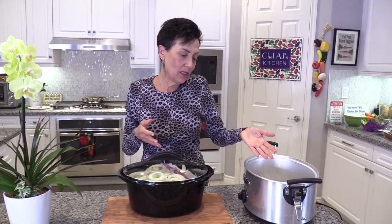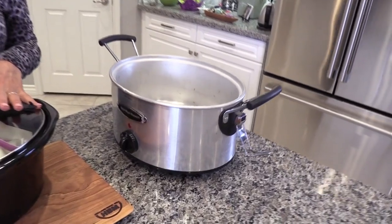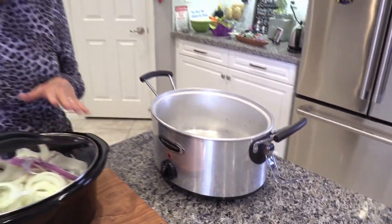You can get a pressure cooker for a really reasonable price, but a crock pot is really cheap — this one was less than $20 at Walmart. This is a Hamilton Beach.